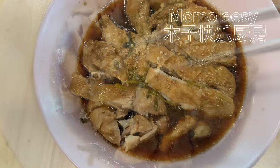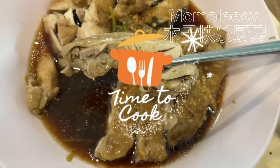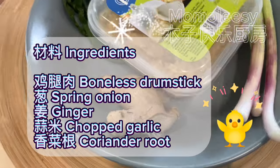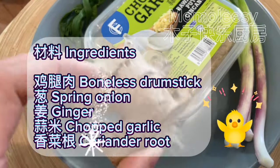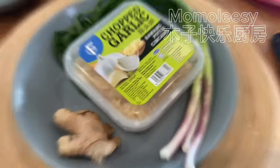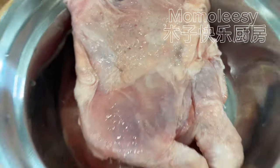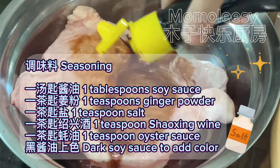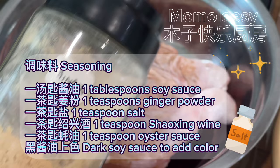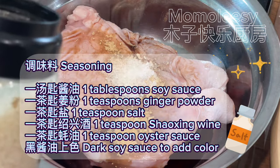Ingredients: boneless drumstick, spring onion, ginger, chopped garlic, coriander root. Seasoning: one tablespoon soy sauce, one teaspoon ginger powder, one teaspoon salt, one teaspoon Shaoxing wine, one teaspoon oyster sauce, and dark soy sauce to add color.